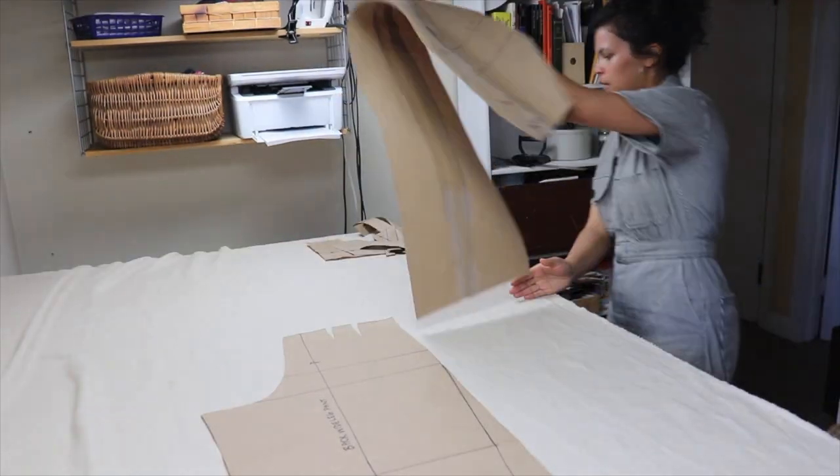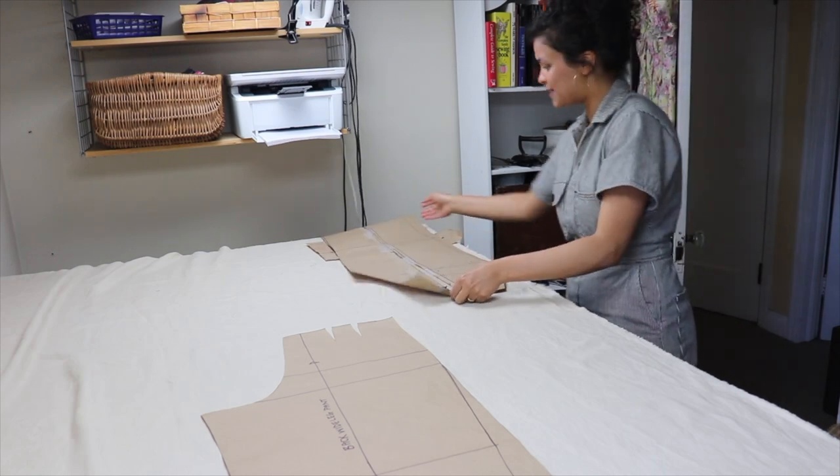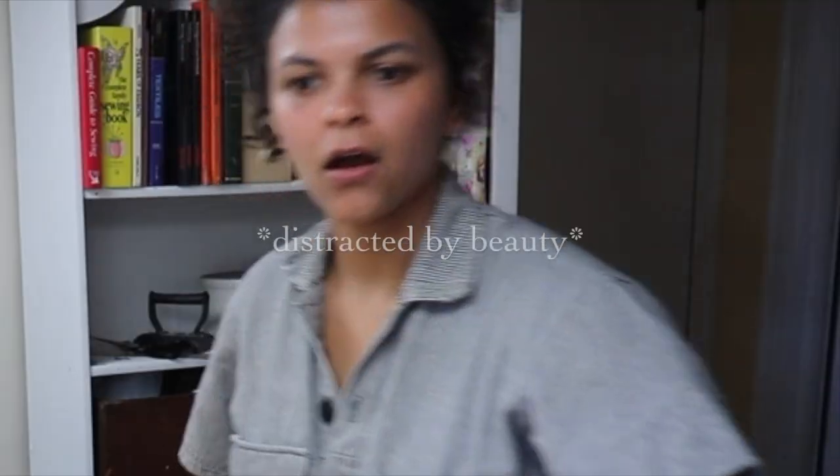Always cut the bigger pieces first and plan out your cutting so that you have enough fabric for everything. You will want fabric that is double the length of your out seam plus about ten inches or so.